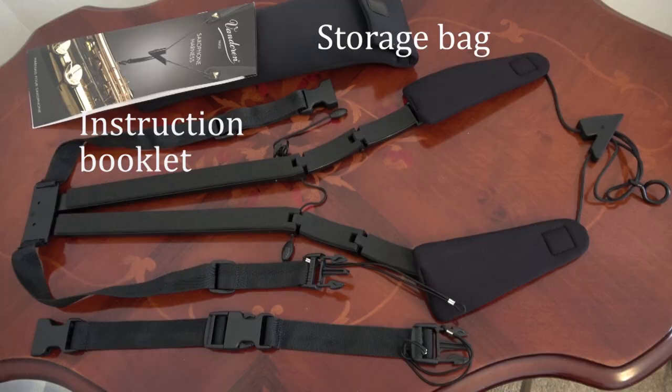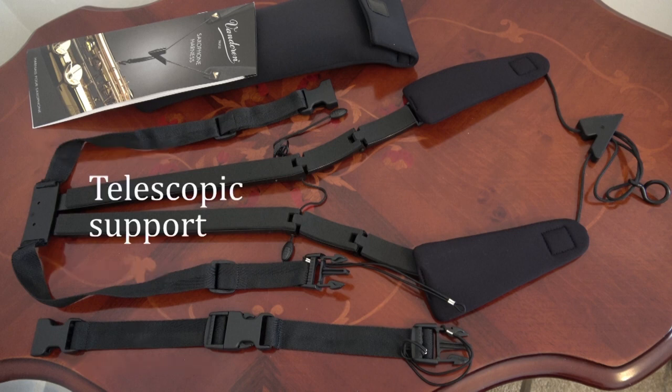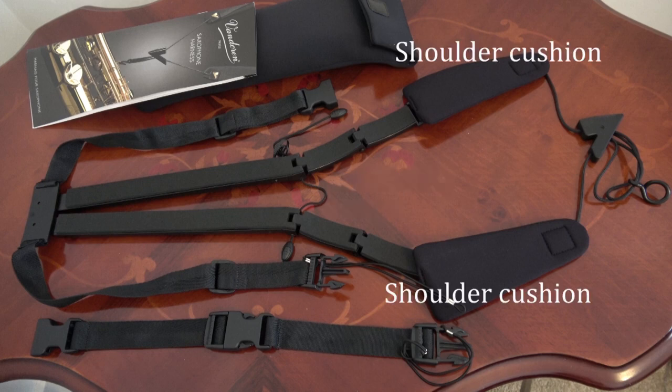The harness is made of several parts. The waist strap has two clips to adjust its length and two extensions are included for further lengthening. The telescopic support can be adjusted independently to match the sides of the torso and the width of the shoulders. The encircling hoops are cushioned so that it sits comfortably on the shoulders, and the shoulder cushions are padded so as not to irritate the sides of the neck.